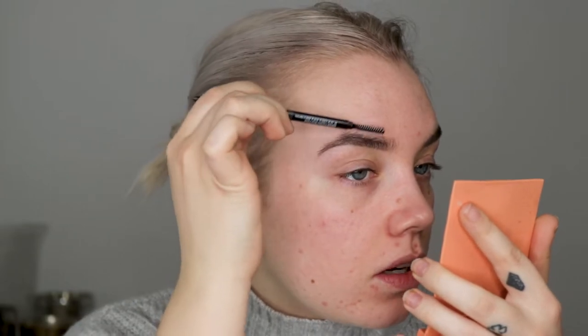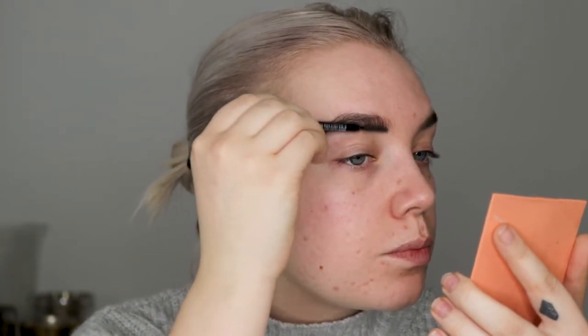And then I'm going to use this spoolie again and just comb the hairs downwards. And then draw on a line where I want the top of my brow to start. And then I'm just brushing it up to blend it all in.